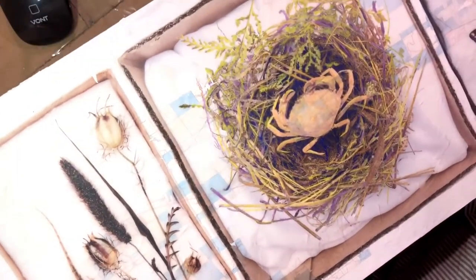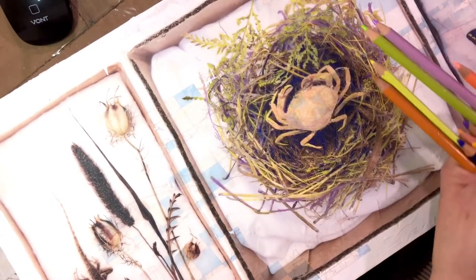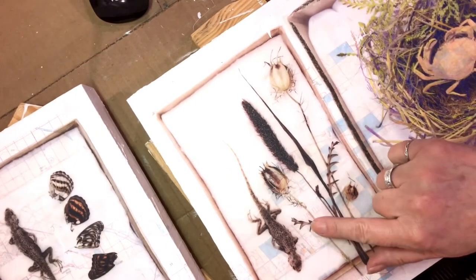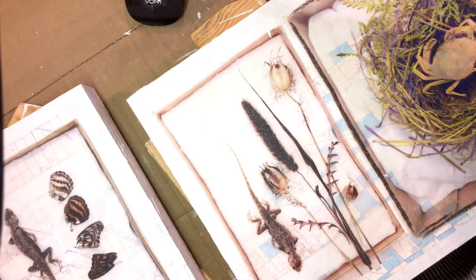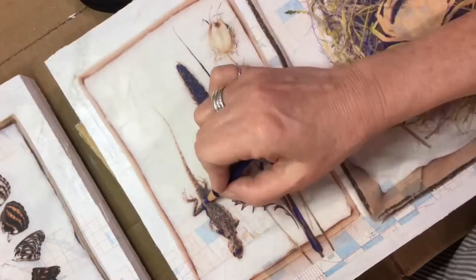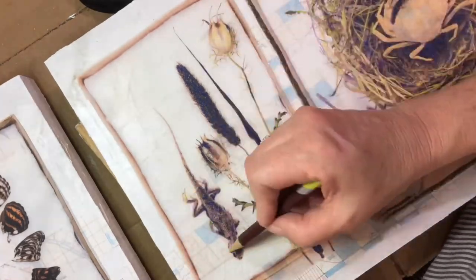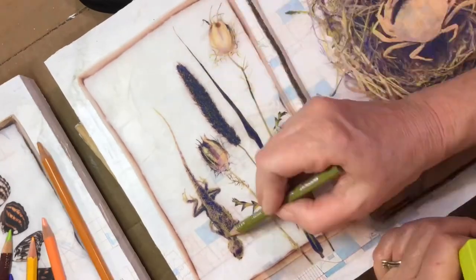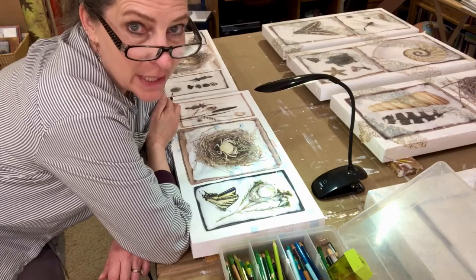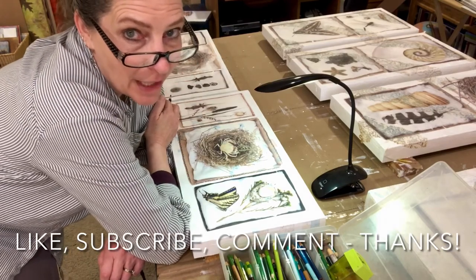Here's a pretty good example of where I've added a whole lot more color with pencils — I've been working on this for a little bit. These are the pencils I've been using and you can kind of see those colors in there. Now I'm just going to do a similar thing to this one here. I'll try a little time-lapse. I'm going to keep working on these pieces and I will post more — like, subscribe, and comment. Thanks!